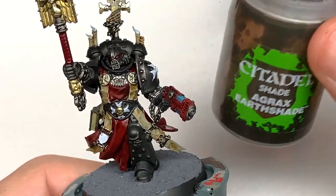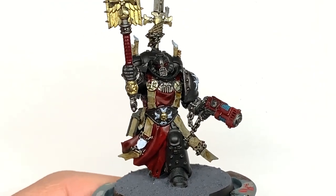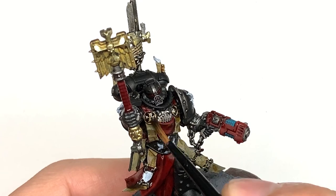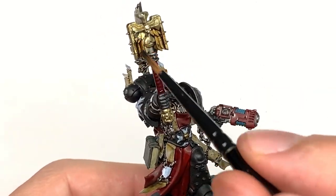Now I'm going to apply some Citadel Agrax Earthshade to all of the parts that we used Retributor Armour and Liberator Gold on, just to give these a nice coat of that.